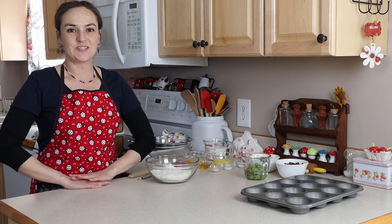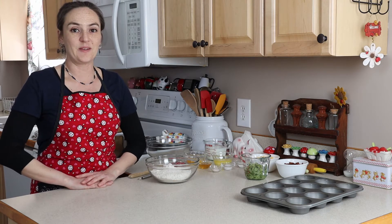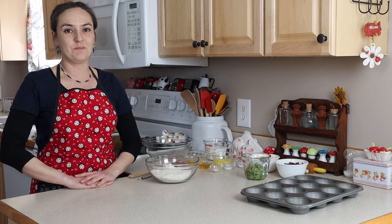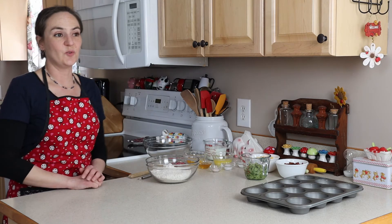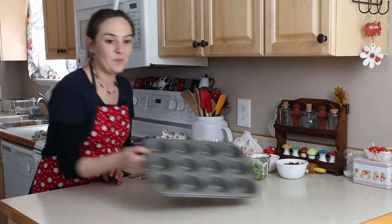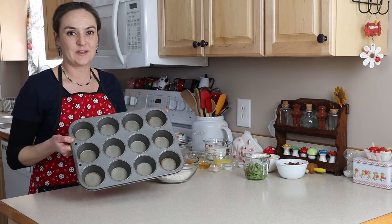Hi, welcome to Jilly G's kitchen. Today we are going to make bacon cheddar zucchini muffins. I have the oven preheated to 350 and I have my muffin pan greased with some bacon fat.